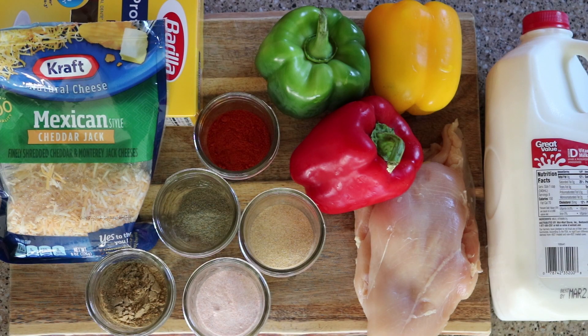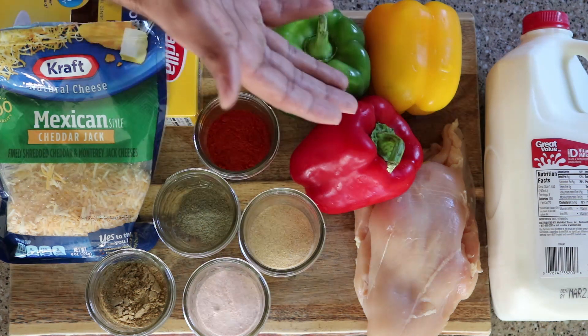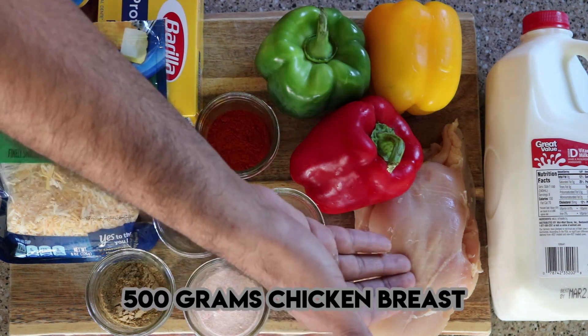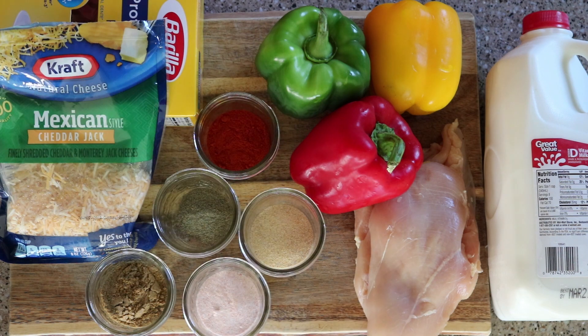The ingredients for Fajita Pasta are 3 capsicums — I've picked up different colors, you can pick up whatever you like. You can use all green because these are really expensive. 500 grams of sliced chicken breast. I've sliced them in half and I'll slice them again later.